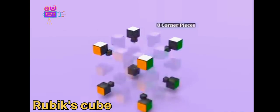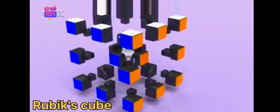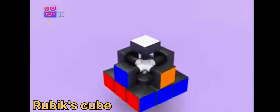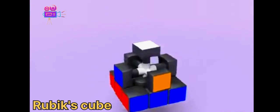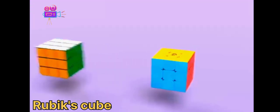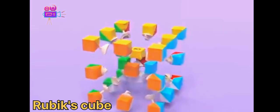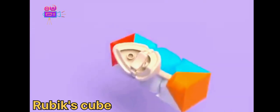Each cube has eight corner pieces and 12 edge pieces. For the original Rubik's Cube, these pieces have extra plastic hanging off the side that holds the cube together. It's a bit more blocky of a design and has a lot more friction as the pieces move around, which is okay if you're not worried about speed. The speed cube looks a little bit different on the inside — the corner and edge pieces are designed to be smooth and sleek and to minimize friction.